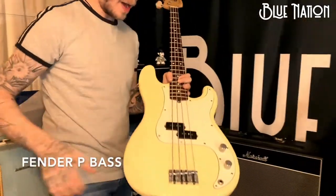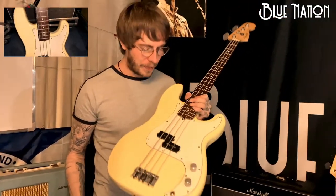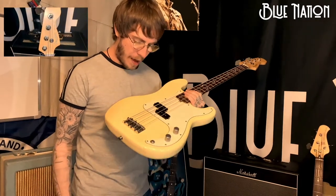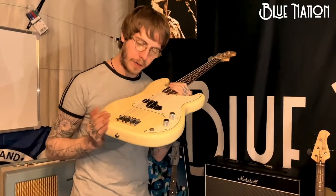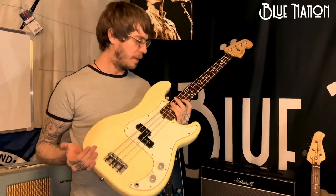Fender P Bass — this is a staple in any bass player's collection, really. This one isn't actually mine. Special mention to Karen, who is the woman who originally taught me how to play bass a long time ago. She got this as a present for her 21st birthday. She doesn't play anymore, so she kind of just permanently let me borrow it. So cheers, Kaz.